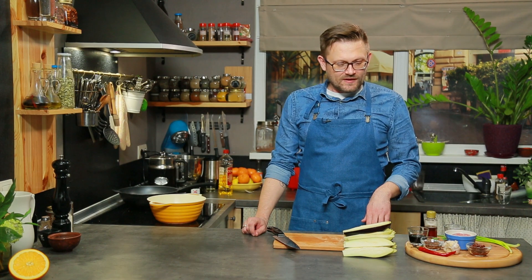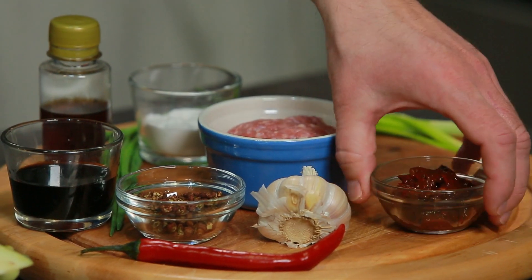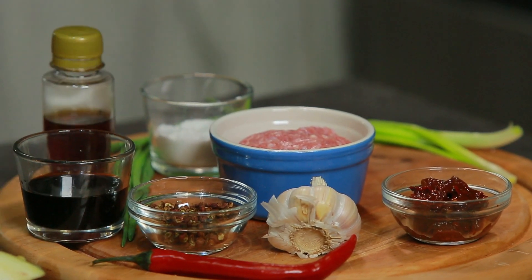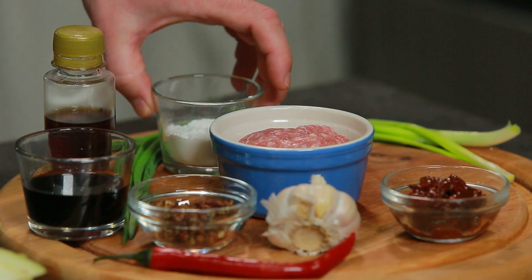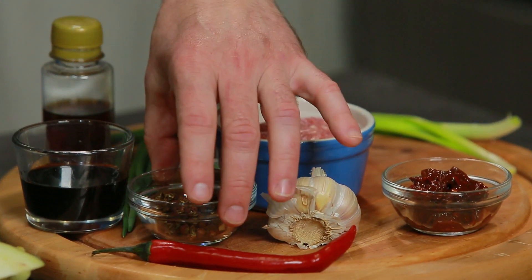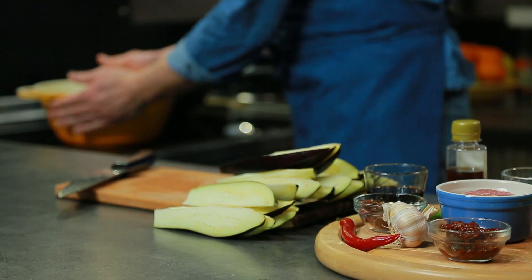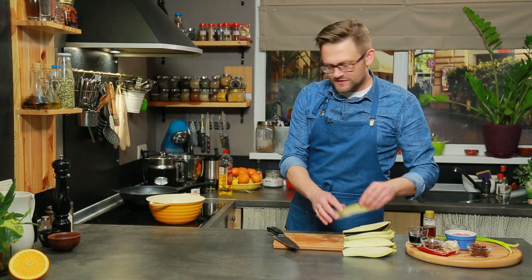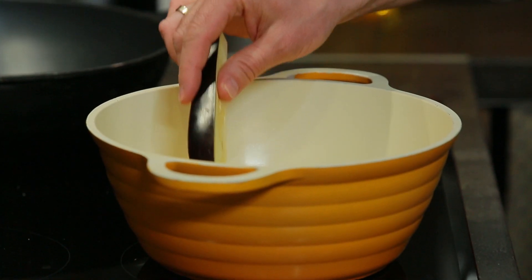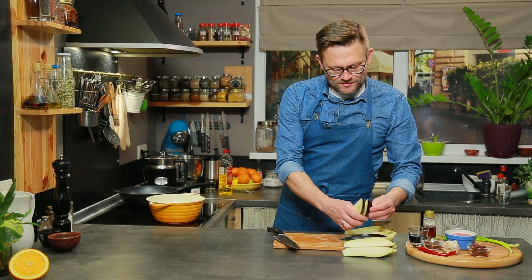До страви входять: баклажани, свинячий фарш, паста пісянь-доубань, часник, кунжутна олія, крахмаль, зелена цибуля, перець чілі і сичуанський перець. Отже, розігріваємо олію — я без термометра, тому будемо визначати ступінь. Вже достатньо гарячо. Спробуємо першу порцію закласти.